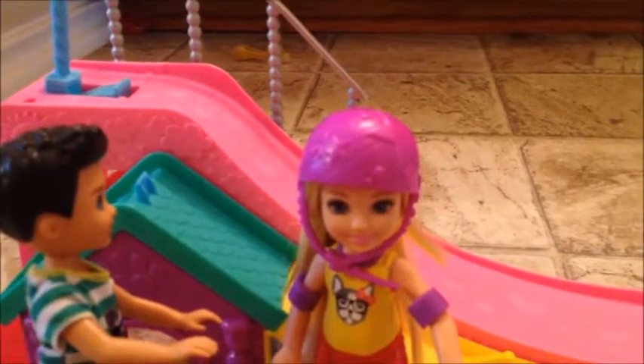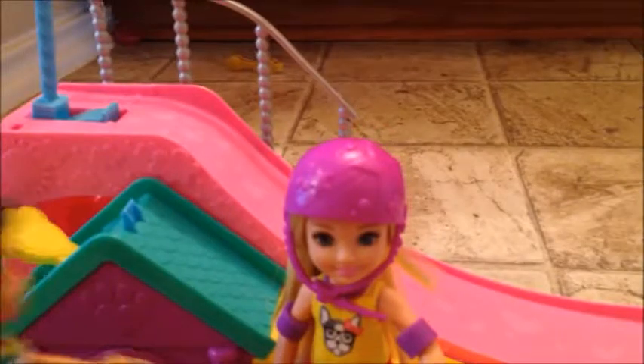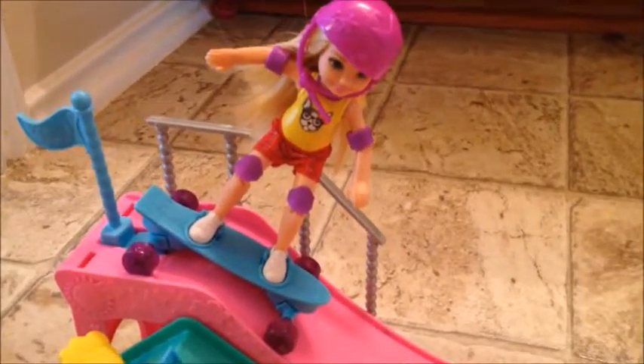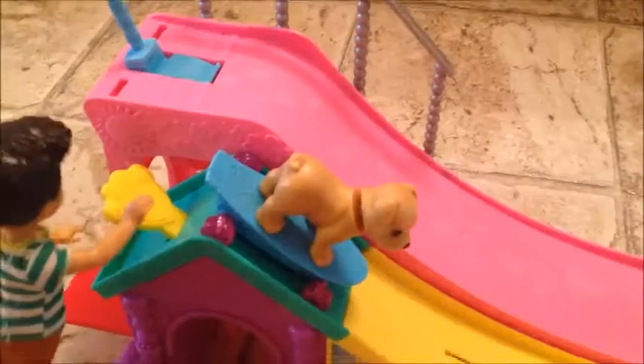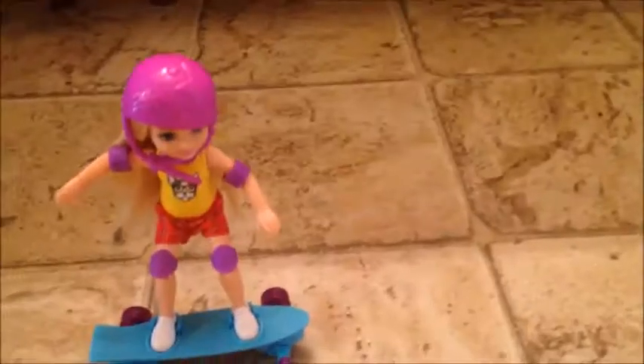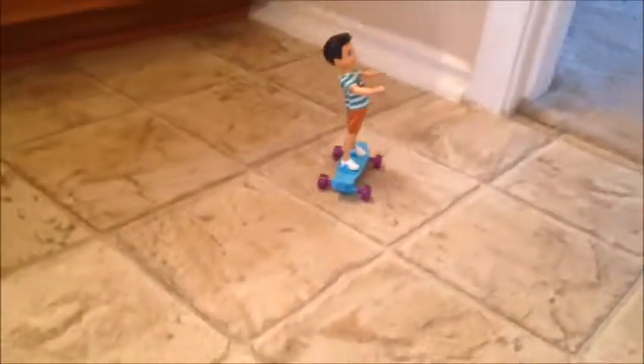I want to see you go and do a really cool jump down the ramp! I don't think I can do a jump, but my puppy can. Ready, set — whoa, Chelsea, that was awesome! Chelsea, do you want to give it a try? Yes, I'd love to try! Go ahead — look, I was really good!